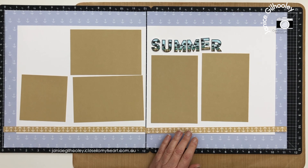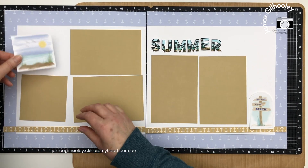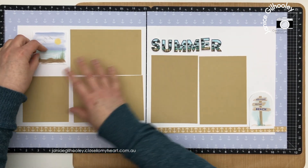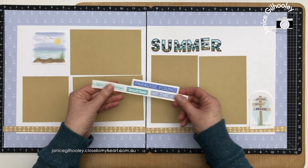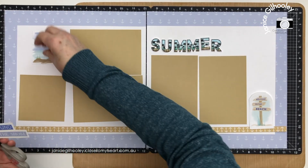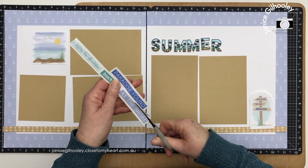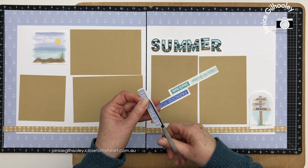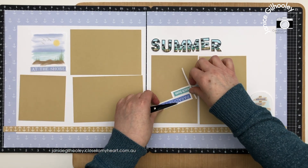I have some stickers left over, so I'm going to use those — 'Welcome to the Beach' seems to fit nicely here. I've also got a die cut left over from project one to put on the other side. I'm primarily looking at pieces in the periwinkle colour. The sticker strip that says 'At the Shore' is periwinkle, which will bring that colour onto this page from the base area. I'll cut that one out and use it. I quite like how it looks set at the bottom of that die cut printed piece.